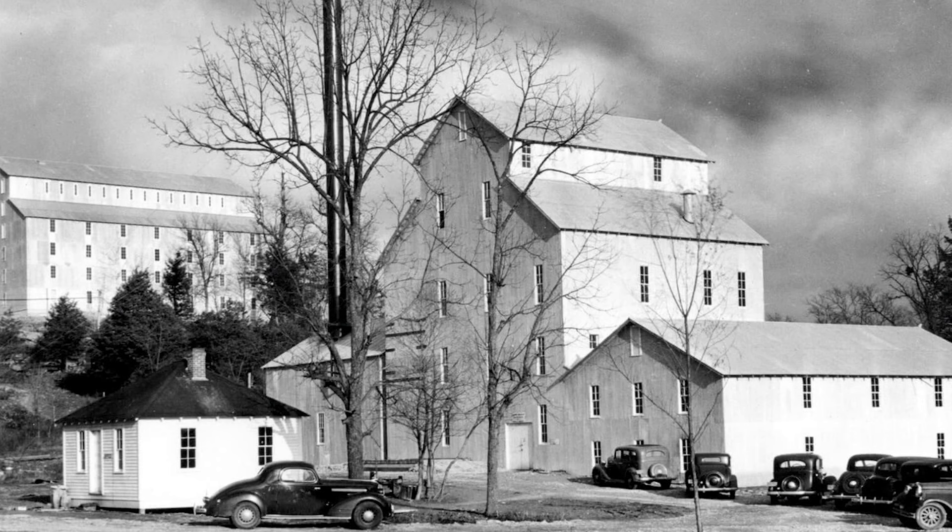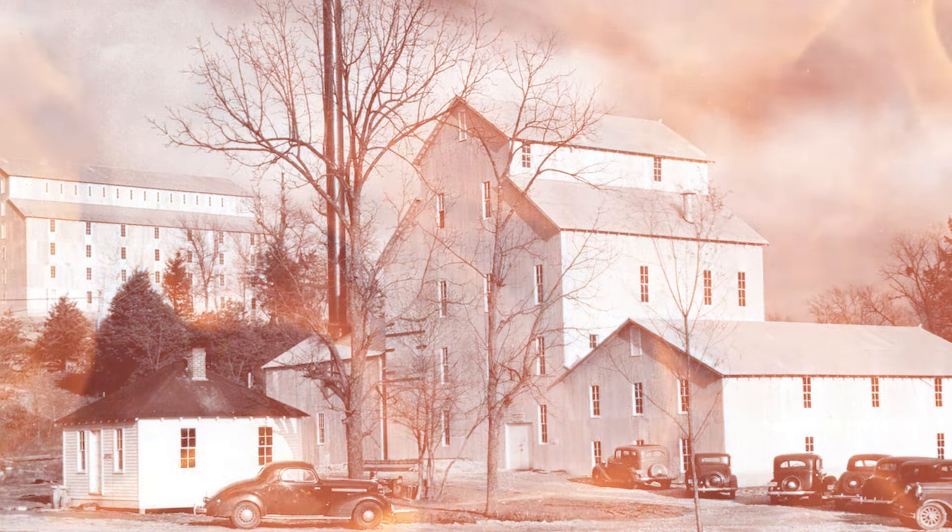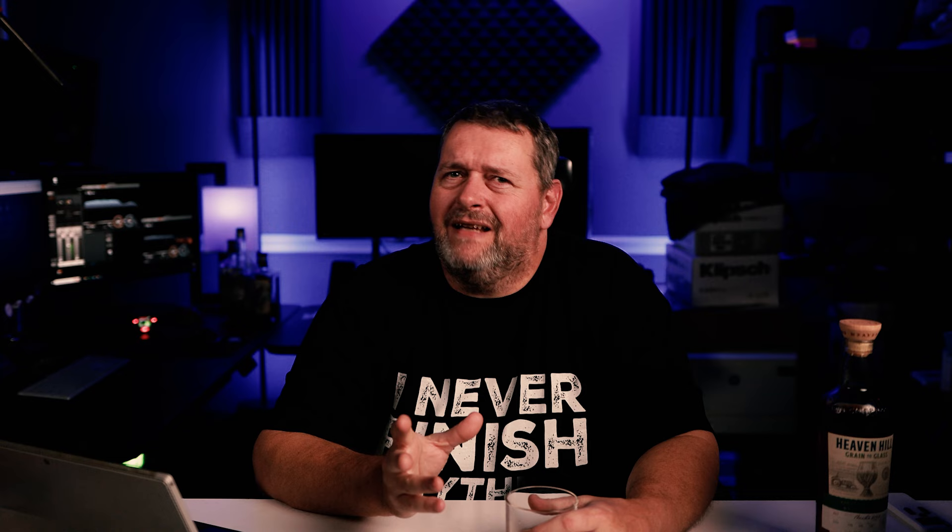Before all the good times, however, the distillery would face one of its greatest challenges yet: fire. Now, fire might not sound like that big of a deal to many people — sure, buildings catch fire all the time, you put out the fire, you rebuild, and you move on. But those buildings probably weren't full of flammable liquid.